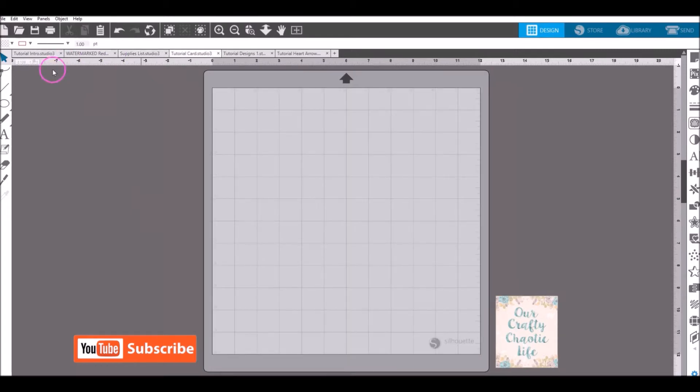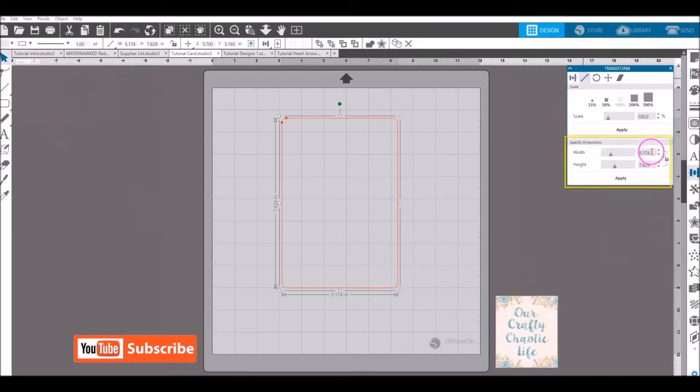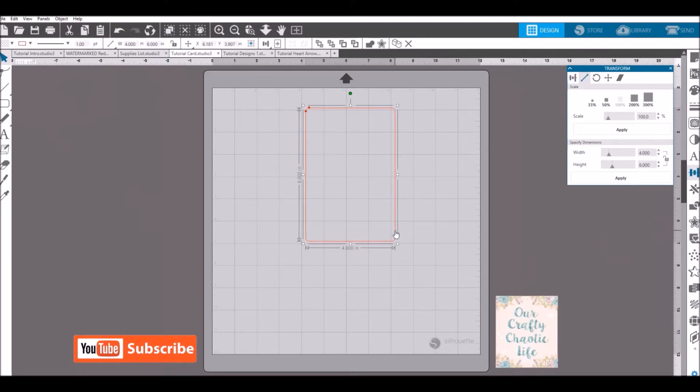Now we need to make the card. On your left toolbar, go to draw a rounded rectangle and draw one out. The size doesn't matter because we're going to change it. After you draw your rectangle, select it and come over to your transform panel. Click on the slanted arrow to open the scale window. Set the width to 4 and the height to 6, then click apply. Your cards are going to be 4 by 6 inches in size.